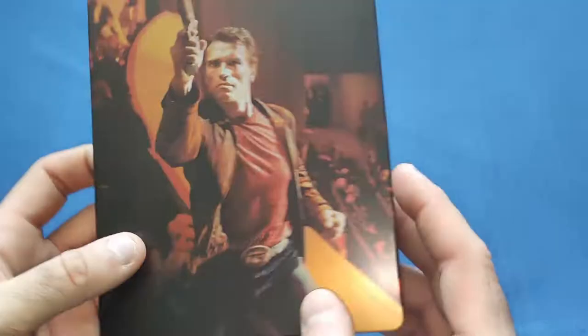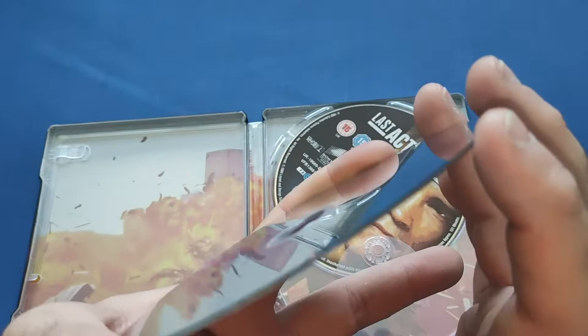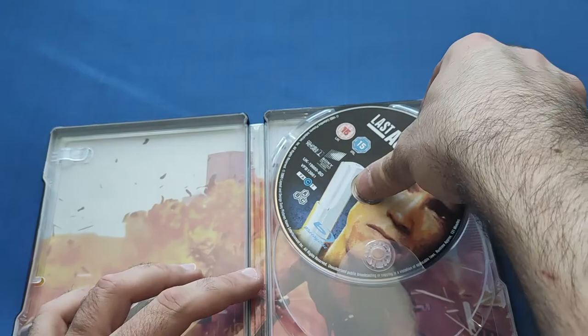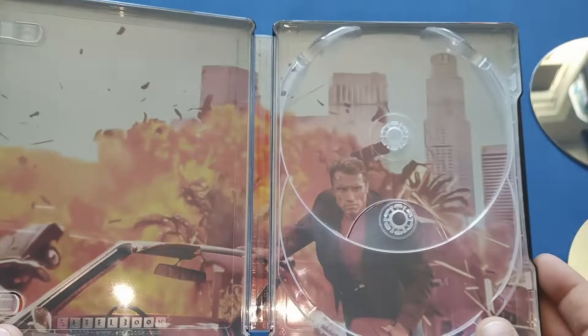Thankfully it doesn't seem too bad. We've got the 4K disc and the Blu-ray, and no scratches on them — thank god. There's also a nice inside art cover. A little bit disappointed about the rattling but I won't blame Zavvi for that; it happens sometimes.